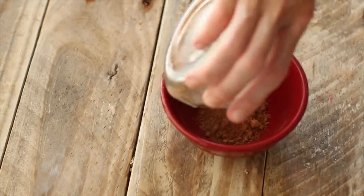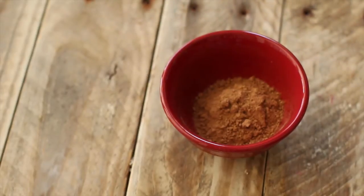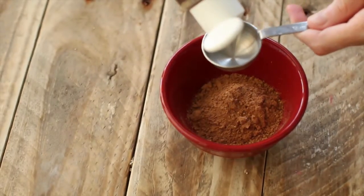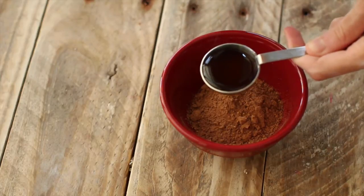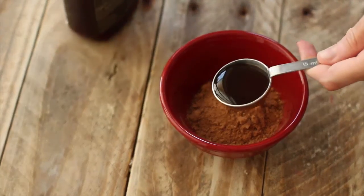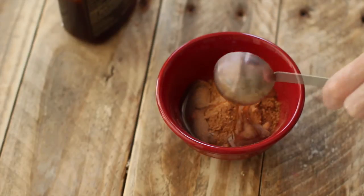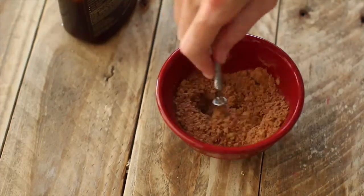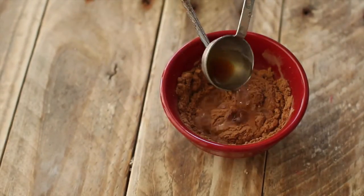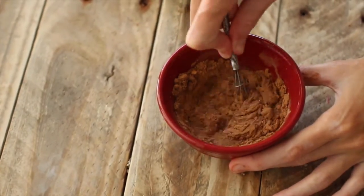Now that we're done with that very complicated step, let's make the chocolate sauce. I have two tablespoons of cacao powder — or you could use cocoa powder as well — and two tablespoons of coconut nectar. I added one tablespoon of water and got the perfect sauce consistency.